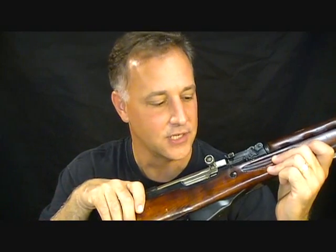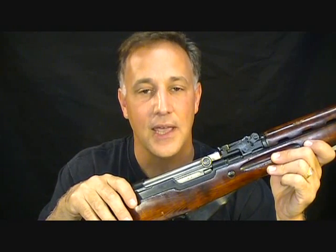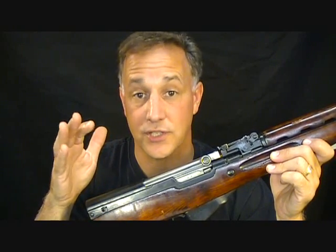This old Russian SKS is a semi-automatic rifle, and for it to enter into the United States since 1990 it has to fall under strict guidelines. The AK-47, the FN-FAL, the CETME, and of course any Saigas, the shotguns — anything that's semi-automatic can only be brought into the U.S. if it is in a sporting configuration.